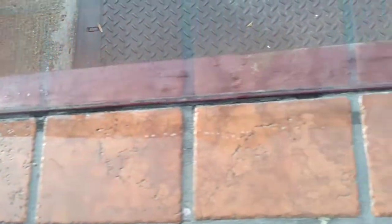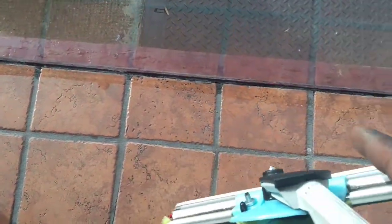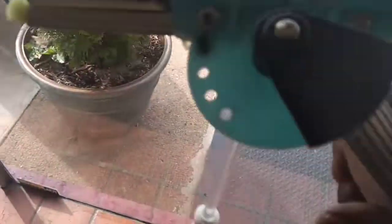There's nothing to wipe up. That little bit of water — it's not even water, that's just the imprint of the sponge. There are no puddles, nothing to wipe up. That's what I'm saying — perfect tool for this maintenance work. Saves you so much time.